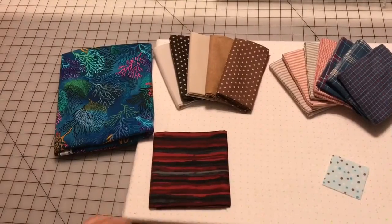Hi, Kathy from Kathy's Cute Creations here today. We are going to be talking about different kinds of fabrics. Let's begin with the cotton fabrics.